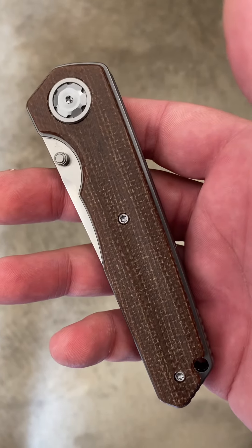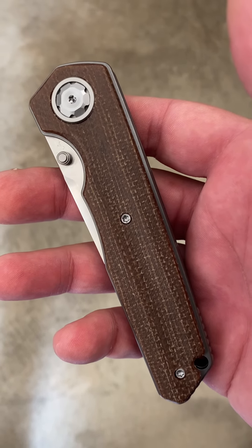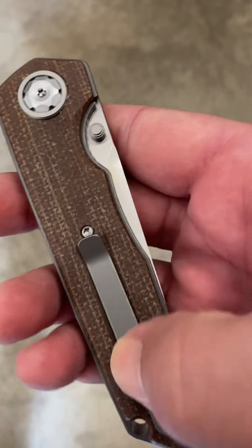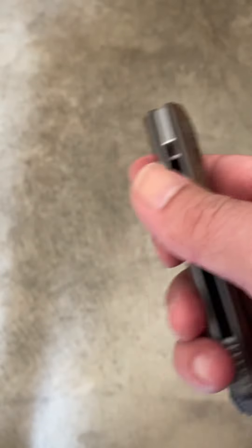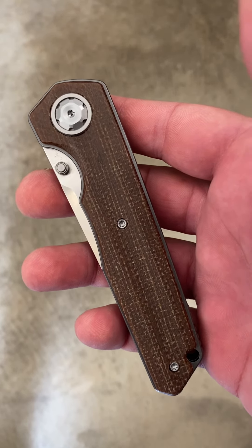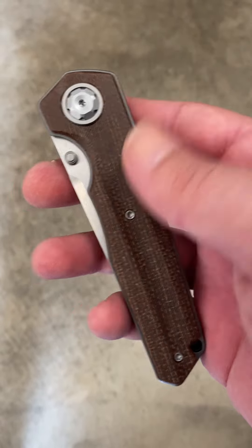Their third variant is a black G10 with gold hardware — gold pivot, gold clip. These are Samurai version 2.0s, the second generation of the Samurai.